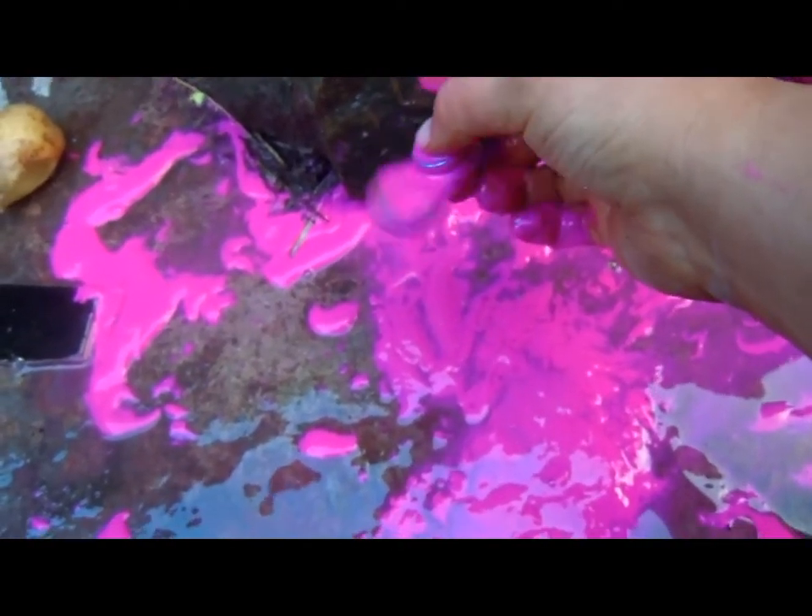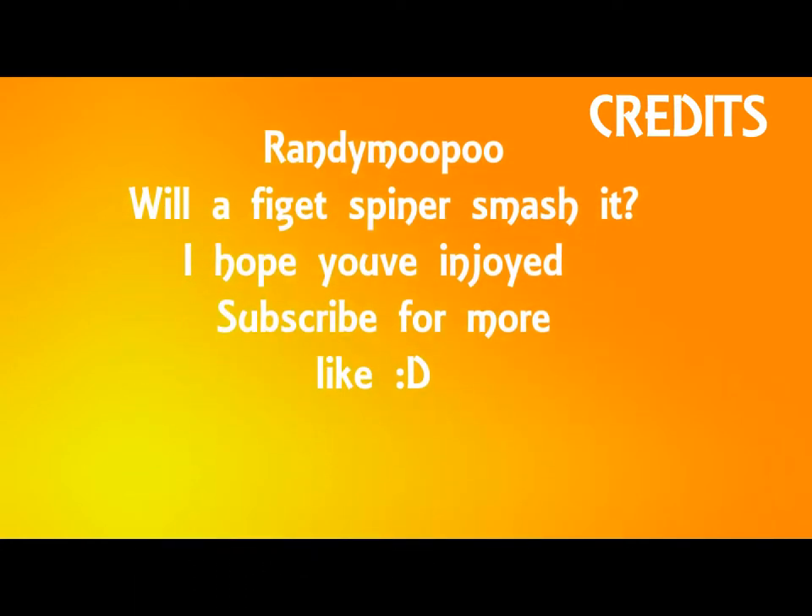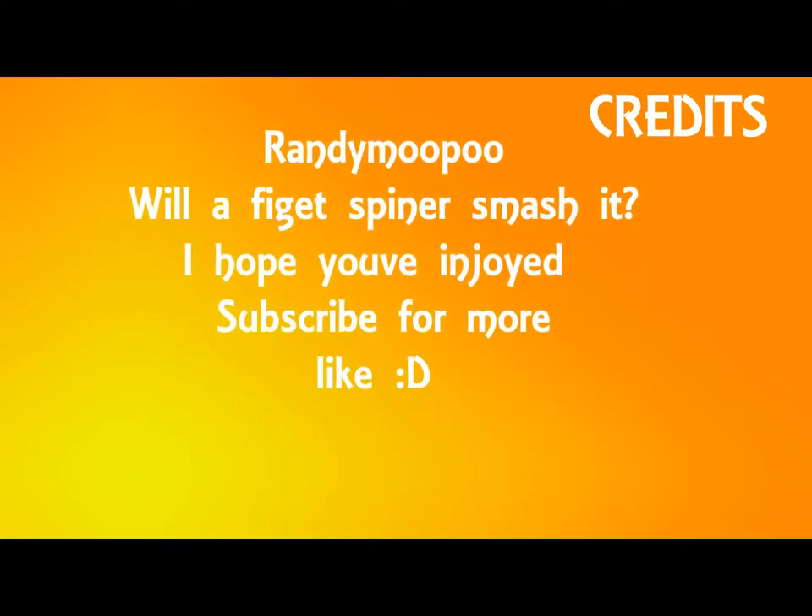Oh, I just made my new thing. Okay, haha, never mind. I'll see you later.